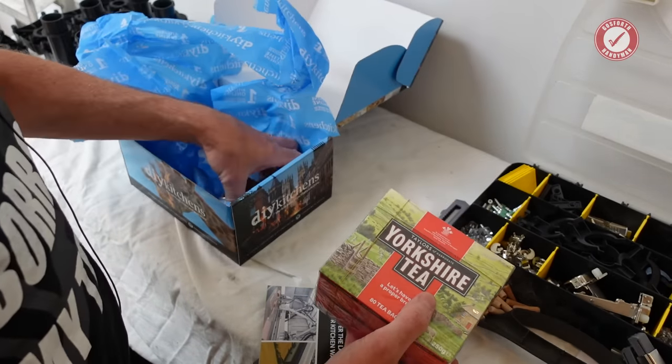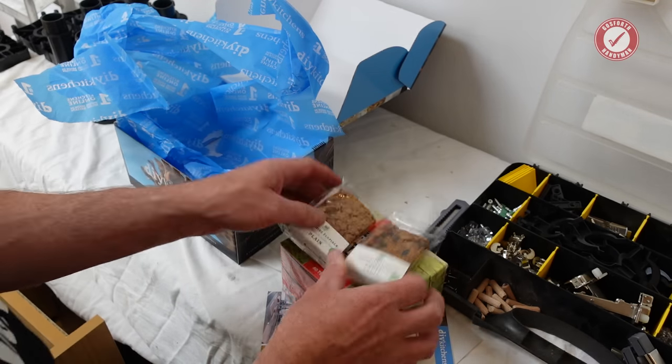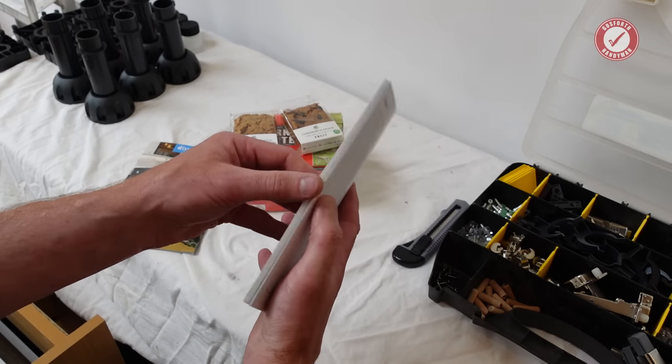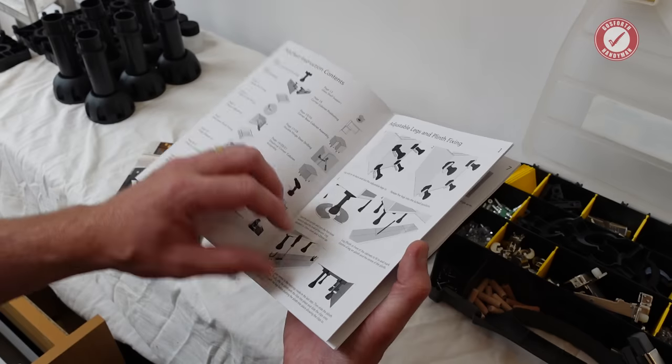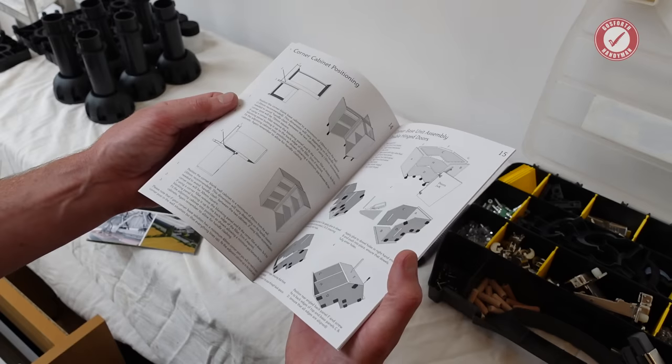We've got tea and biscuits. Yorkshire flapjacks. Nice touch. And we've got a technical guide. Good grief. I don't think I've ever bought a kitchen that came with instructions. Impressive.